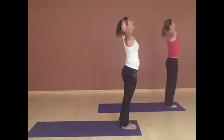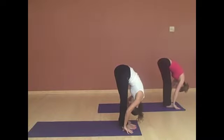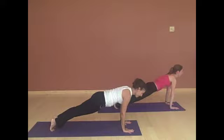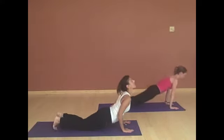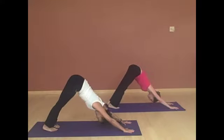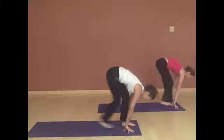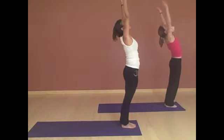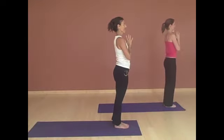Inhaling, reaching up, arching back. Exhale, fold forward. Left foot steps back. Then your right to plank. Lower knees, chest and chin. Inhaling up. And exhale, back to down dog. Left foot steps forward, then your right, and fold forward. Inhale, reaching all the way up, arching back. Exhale, bringing your hands to your heart. Stay here with your hands at your heart and take a breath.